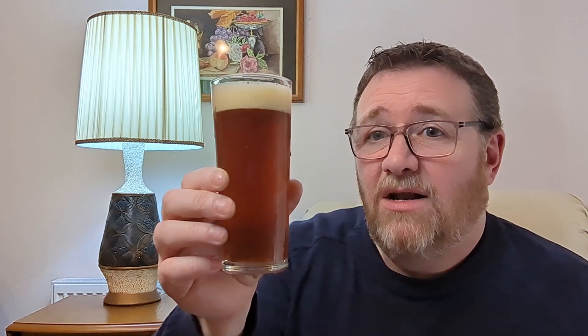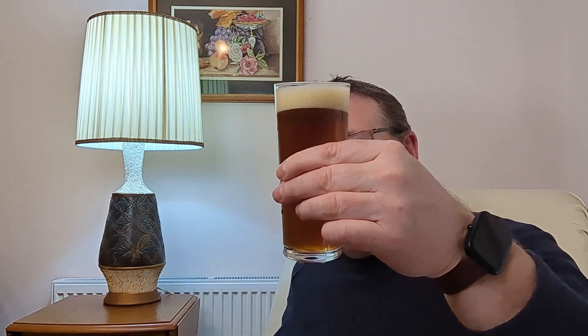For people on the podcast, it's a kind of reddish, hazy colour — kind of like an amber, hazy colour. It is actually quite hazy. There's a certainly off-white head and I would probably say about a finger's worth.